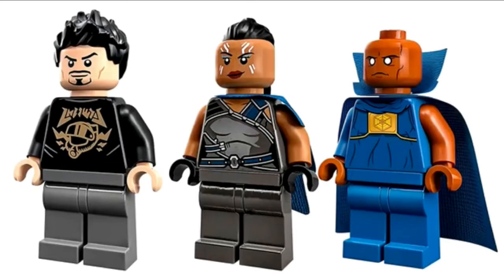So I might pick this set up just for those two figures. The build doesn't really capture my attention — I don't particularly want another mech. I already have the 2018 Hulkbuster and I didn't buy any of the more recent ones for obvious reasons.